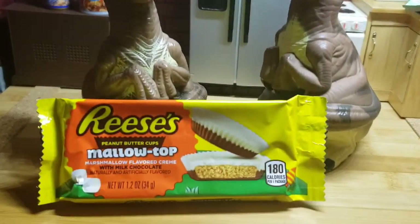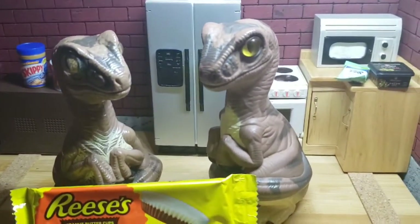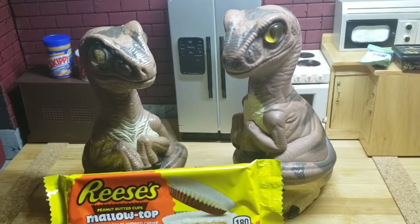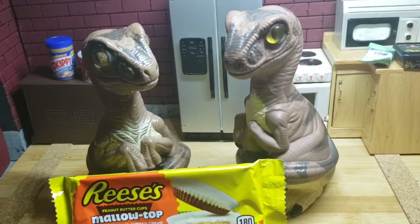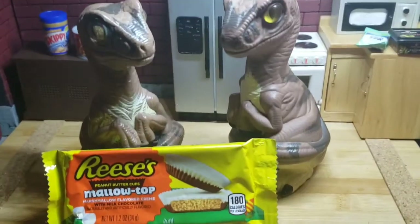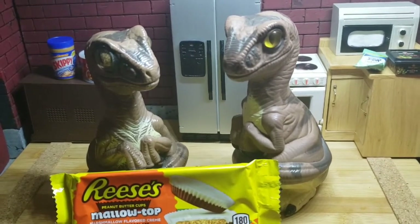Reese's Mallow Top Peanut Butter Cups. Oh gosh, Bob. Candy? Seriously? Reese's Cups — that's like chocolate and peanut butter. It don't have hardly any caffeine. It don't have no meat. It don't have no cheese. I mean, the only thing that could possibly be less healthy than this would be like lettuce or tomato or other veggies.